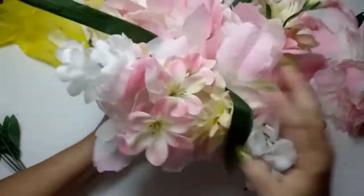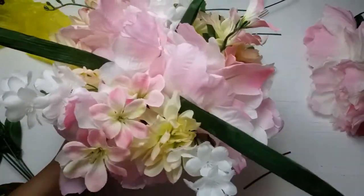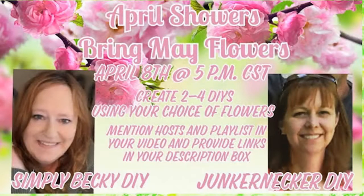I think it just looks really pretty and springy, so let's come up with something else. This video is part of the April Showers Bring May Flowers playlist, hosted by Leah of JunkerneggerDIY and Simply Becky DIY — all for spring, showing off spring projects and spring flowers. Make sure you check my description box for their links and the link to the playlist. Thanks Leah and Becky for such a fun challenge. Let's get on to the other craft.